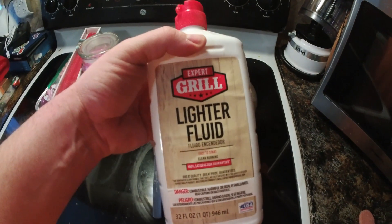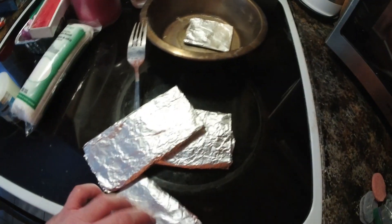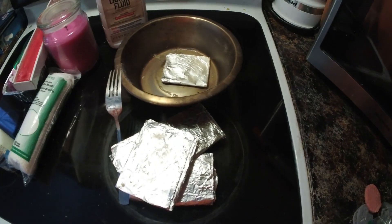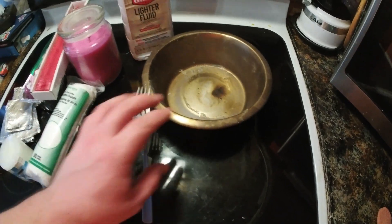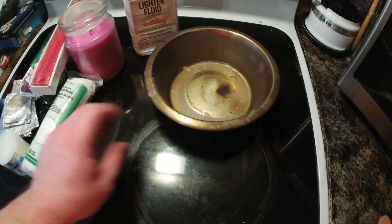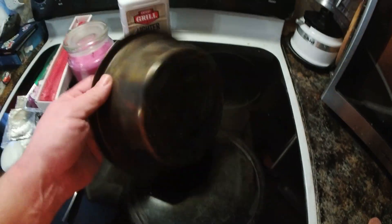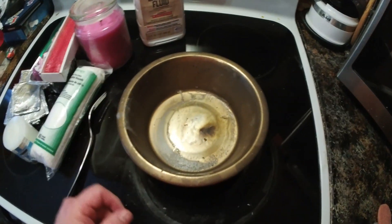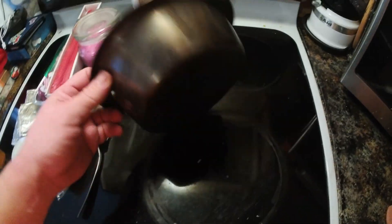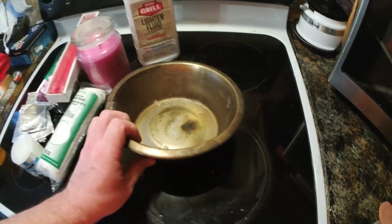The next thing you'll need is some lighter fluid and then some aluminum foil — as you can see, I've reused this several times. You don't need to waste it; it goes a long way. You only need a little bit. And then our dog bowl, which you can see has been used quite a bit. I make a few of these — I try to make a big enough batch that I only need to make it once a year.